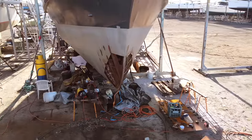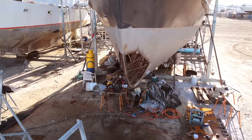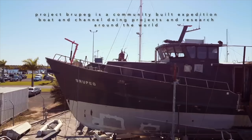With little money, lots of support, kiwi ingenuity and good old blood, sweat and tears, we're creating a community expedition and research boat built and run by volunteers from around the world. Because life is too short not to fight for your dream.